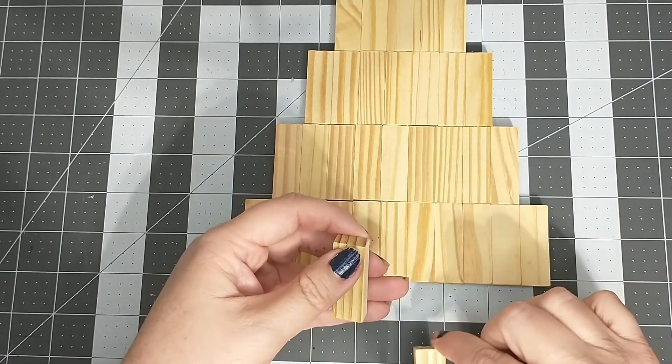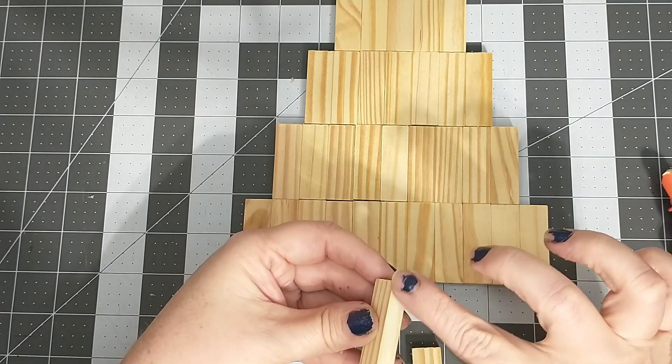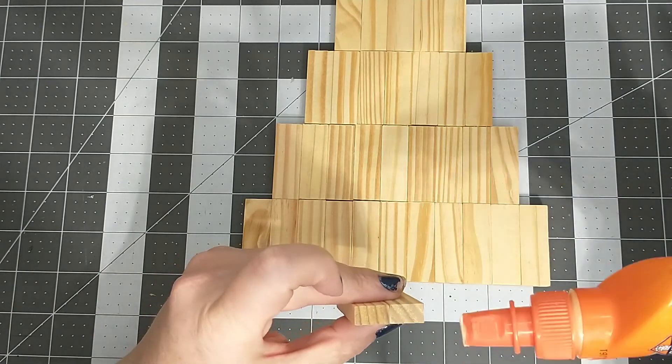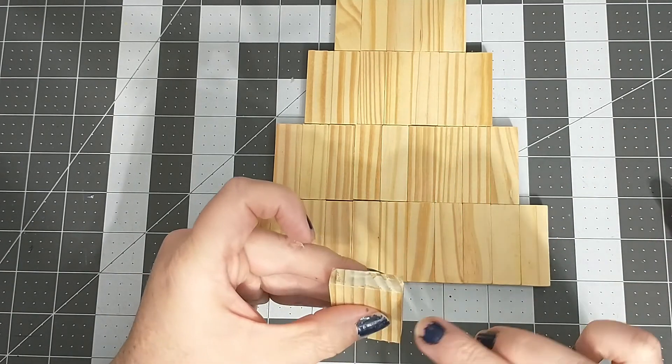Next, I'm going to take two of the blocks and glue them side by side. This will be the trunk of the tree. Once they are glued together, I'm going to glue them to the base of the tree, placing them in the middle.